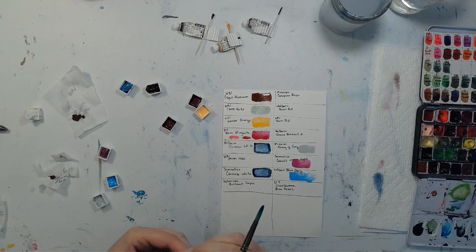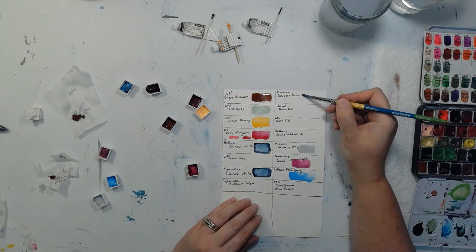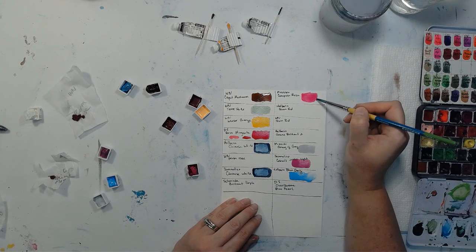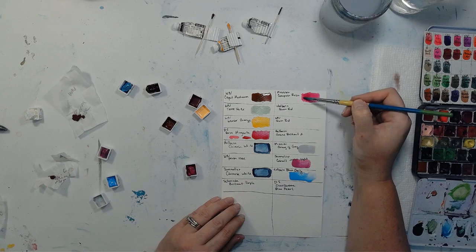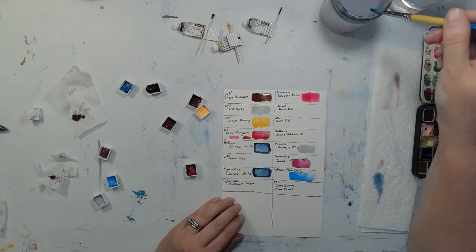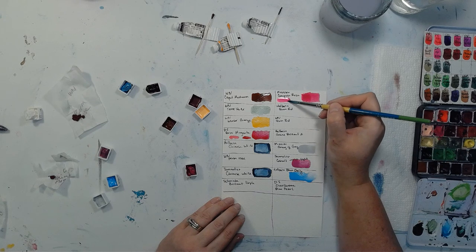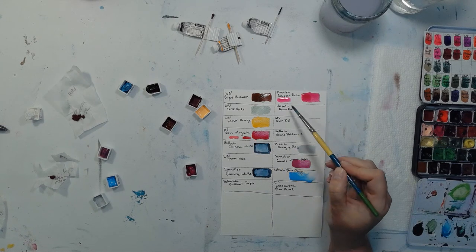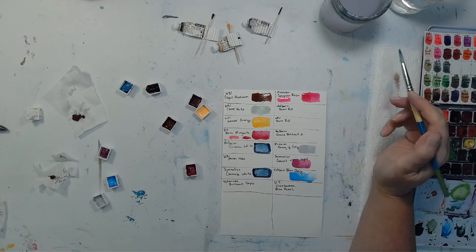This one is Compose Rose by Mission. This all started with me trying to find the perfect pink to replace Opera Rose. That may be it — I don't know what the light fastness is on Mission's Compose Rose, but I'm definitely going to look it up because that's pretty close to Opera Rose. I grabbed some Daniel Smith's Opera Rose from my palette to compare — Opera Rose is a little bit brighter, but I think Compose Rose is probably the closest out of everything so far. I'm going to look up that light fastness.